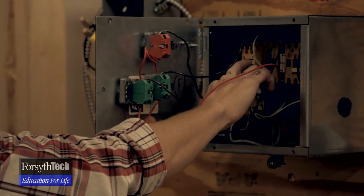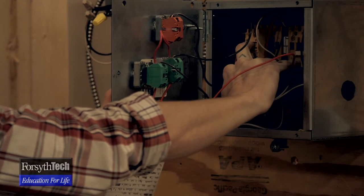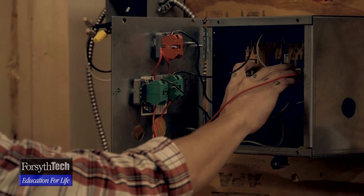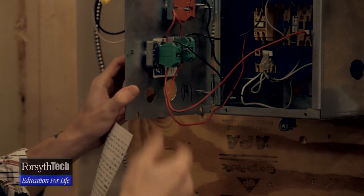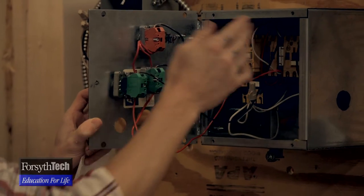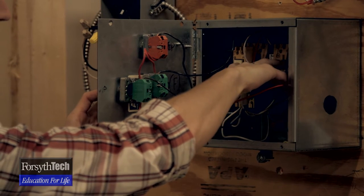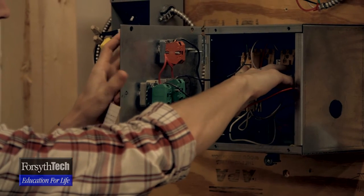The interlock would open the circuit for the reverse so that you can't come along and push reverse without pushing stop and opening the circuit back up. Once the motor has stopped, if you want to go in reverse, you can push reverse and the holding contactor would be energized and lock in. Then the interlock would cut the power to the forward so you can't push forward until you push stop.